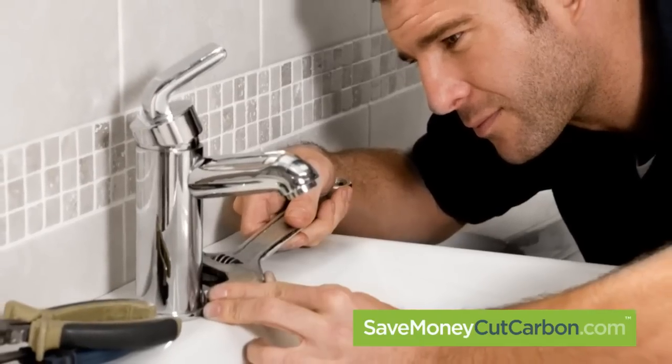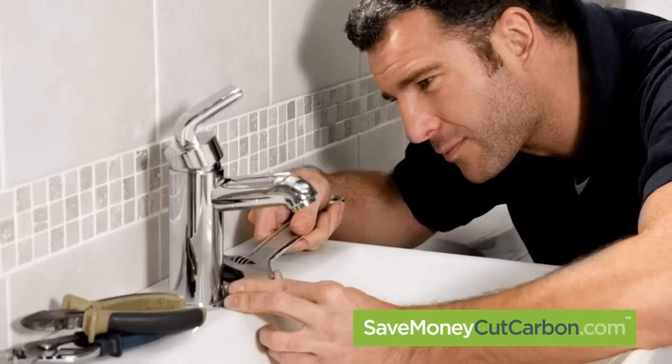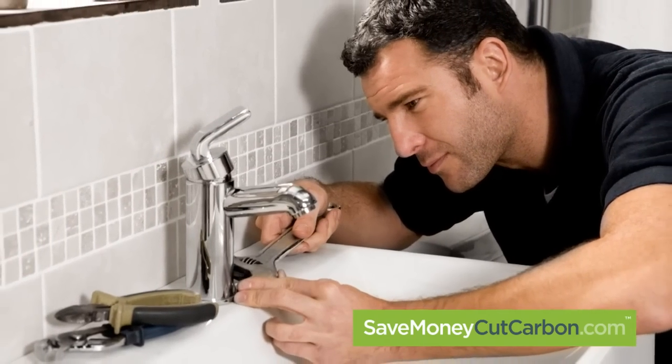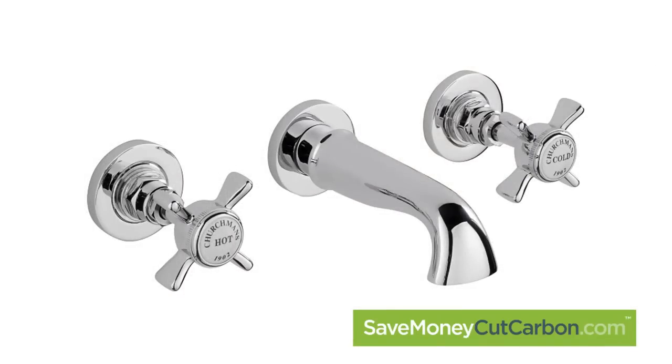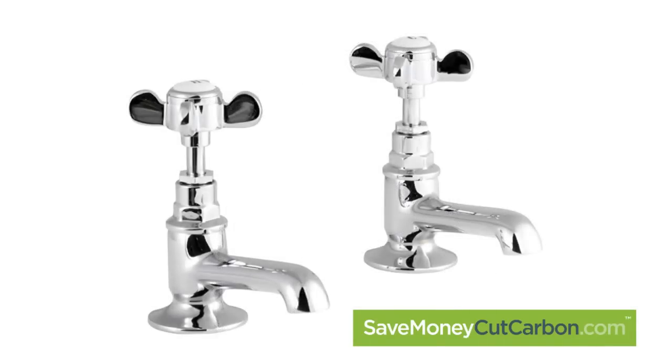We only want to supply a solution that really works for you. So note that this solution is only applicable if your taps are of the round headed type. If you have a different shaped tap head like an oval or antique looking tap fitting, then this retrofit product will not work.